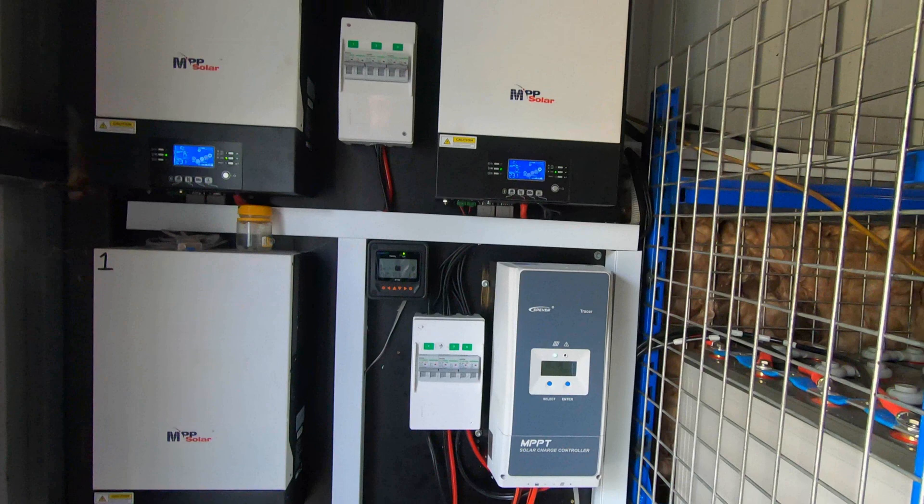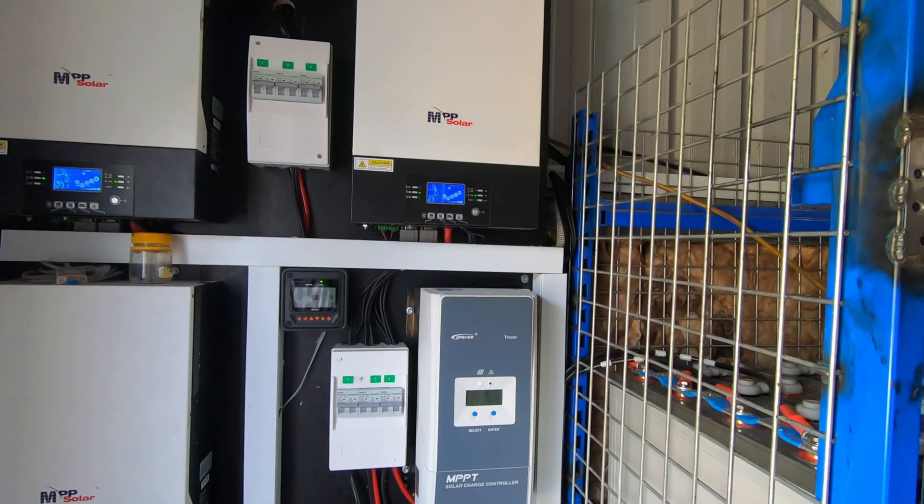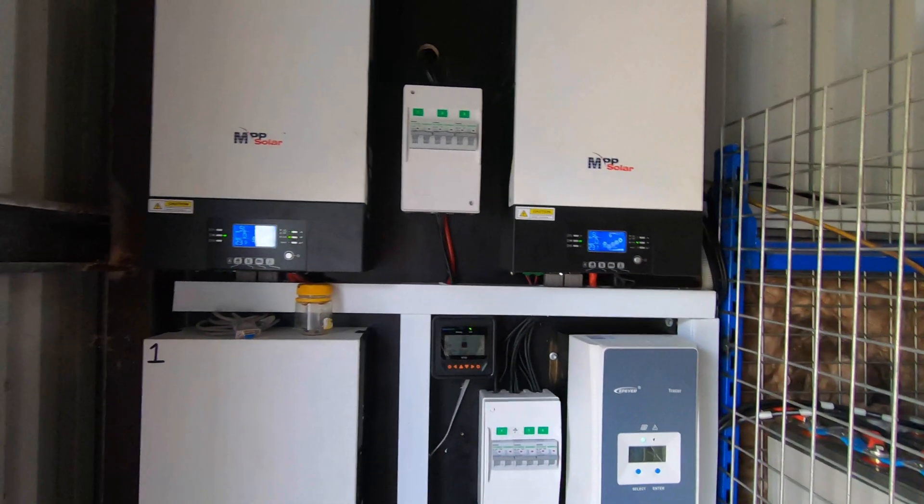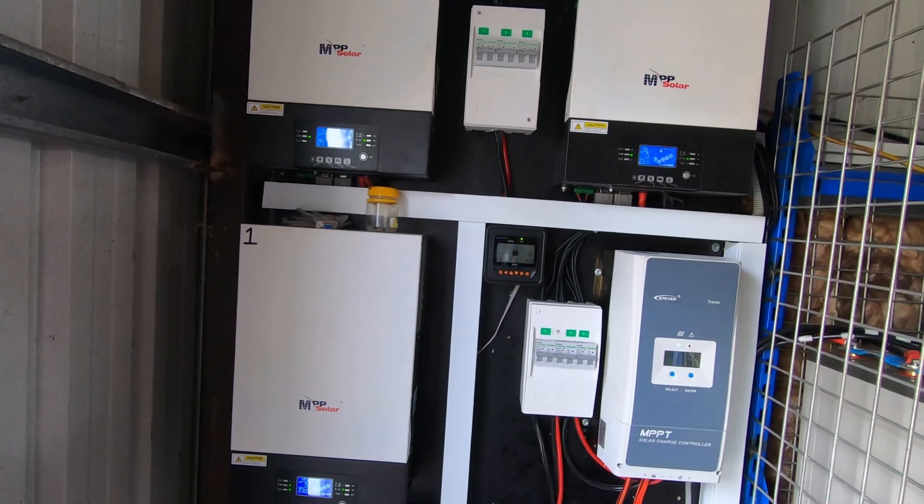Absolutely beautiful. The inverters they're using are the 5048 — that's five kilowatt inverters, 48 volt. They've got three of those, so that's 15 kilowatts.